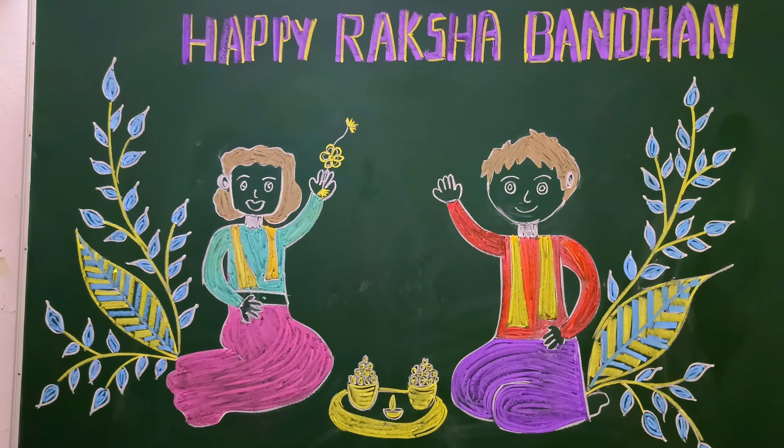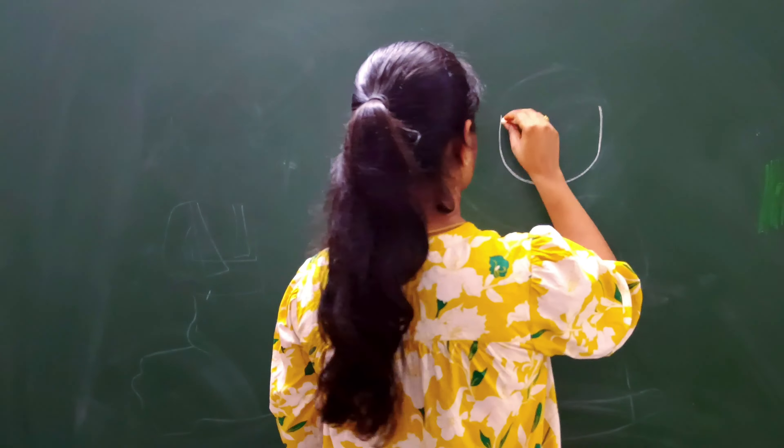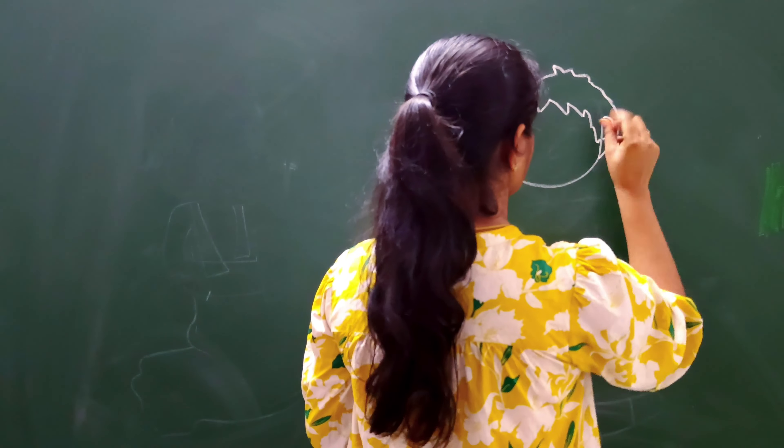Hello friends, welcome to our YouTube channel. Today we are going to make a blackboard decoration for Raksha Bandhan. This is a very simple way.